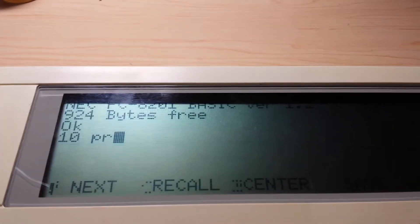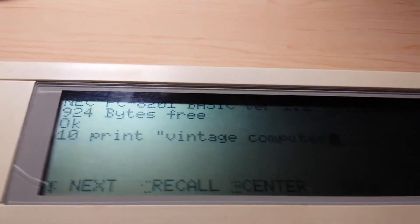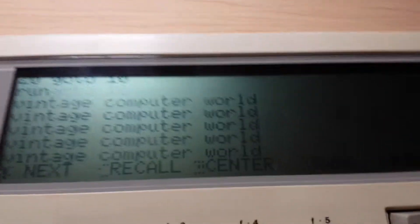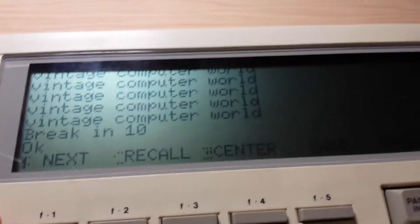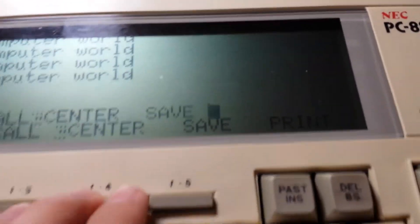This is a test to see how this works. Let's turn it back on and open up BASIC. F1 does next, F2 does recall, the center is the save, and it's the print.